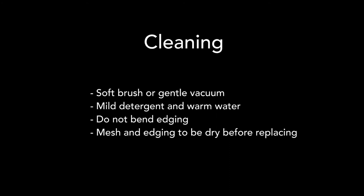Ensure the mesh and edging are dry before replacing onto the wooden frame. When storing screens, ensure that they are placed flat.